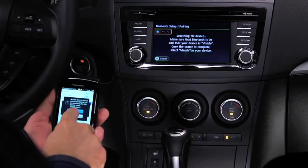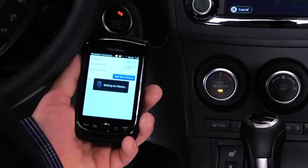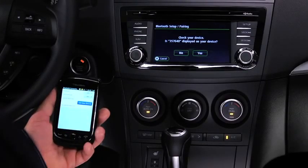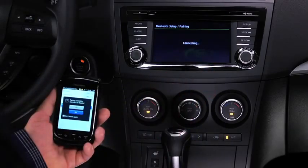Using the device, perform a search for the Bluetooth device. Select Mazda from the device list. Input the displayed four-digit pairing code into the device. On some devices, the pairing is performed automatically.